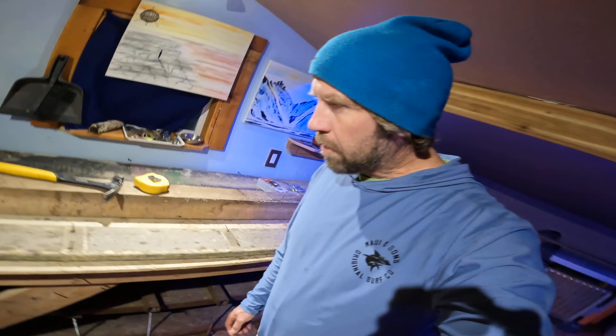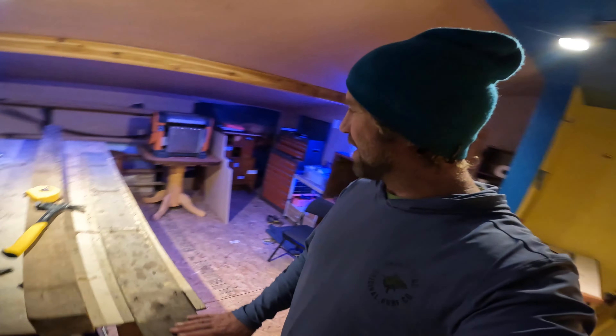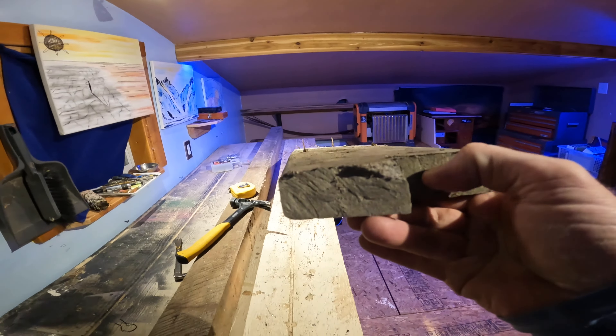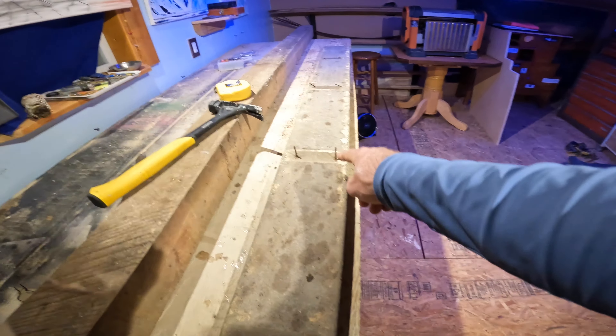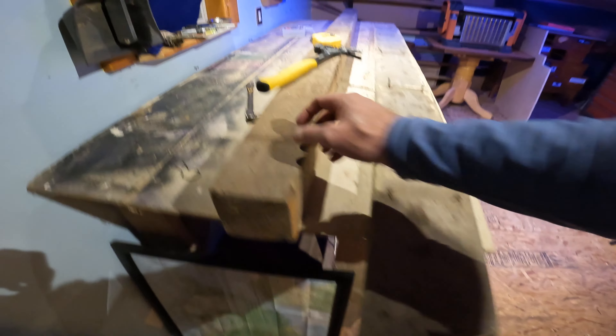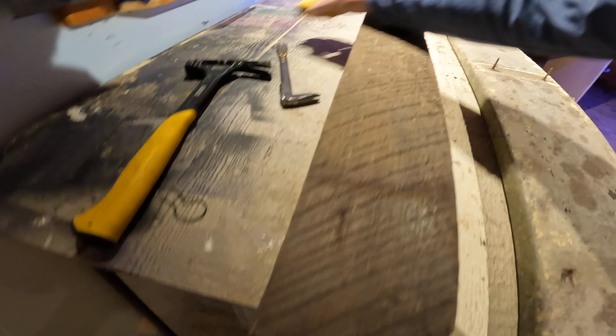We're getting jiggy with it. I've got this piece of TrEX — I got a couple pieces from a deck I dismantled earlier this summer. This stuff is heavy-duty composite, heavily plasticized — it's a pretty heavy board. I'm going to pull these nails out and rip it down into three-quarter inch strips, and also rip down this piece of wood.